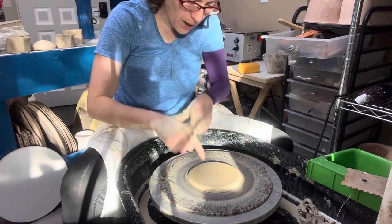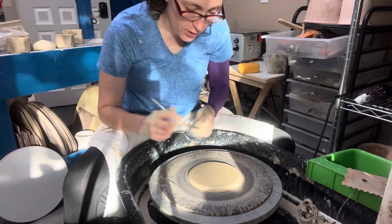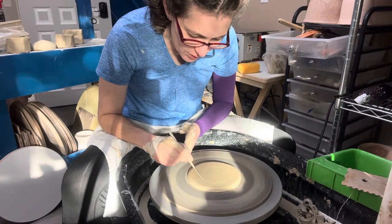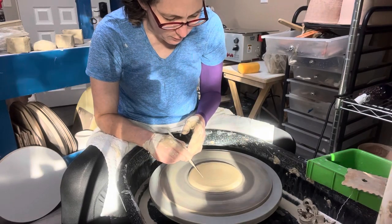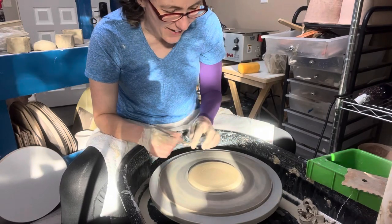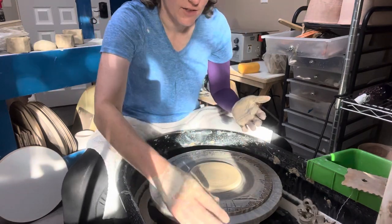I'm planning to add a piece onto here. I have an extruded piece and I'm going to score and slip. A good idea would be to measure. I'm going to make it roughly this wide, but I need to clean my hands off to get it put on there. Through the magic of video editing, I'll get that ready.